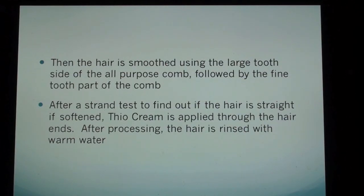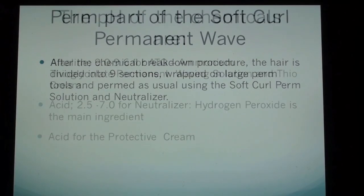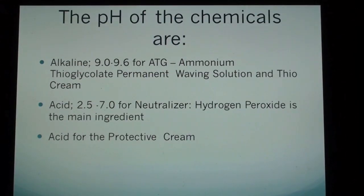After processing, the hair is rinsed with warm water. Perm part of the soft curl permanent wave: after the chemical breakdown procedure, the hair is divided into 9 sections, wrapped on large perm tools, and permed as usual using the soft curl perm solution and neutralizer. The pH of the chemicals are alkaline: 9.0 to 9.6 for ATG (ammonium thioglycolate) permanent waving solution and thio cream.